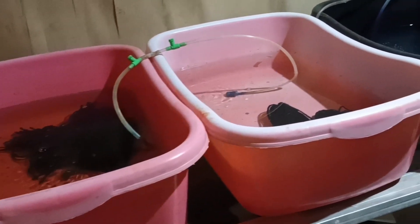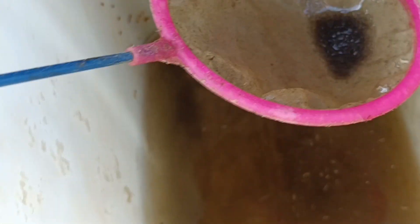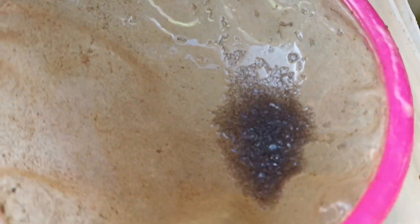Since I have a lot of fry to feed — discus fry, goldfish fry, danios fry, and betta fry — I need alternative live food for the fry. One of the alternatives I want to prepare is mosquito larvae.